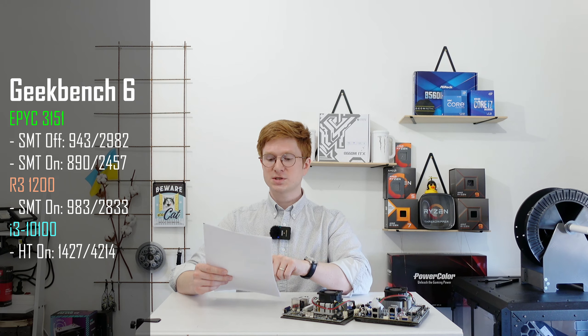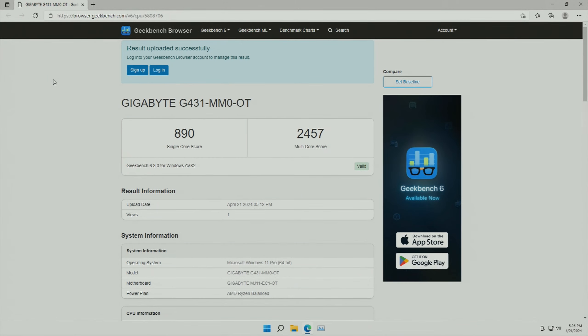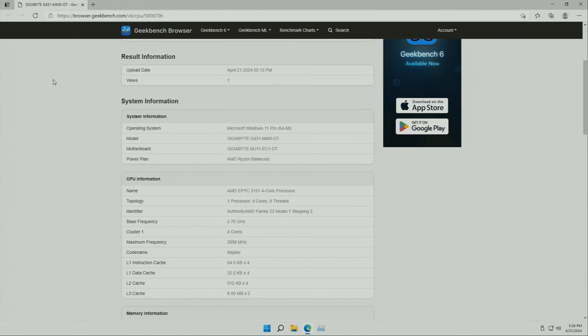For comparison, a Ryzen 3 1200 in Geekbench 6 averages 983 single-core and 2833 multi-core points, so the EPYC 3151 performs very similarly to the Ryzen 3 1200 despite a slightly lower clock frequency. Compared to a Core i3-10100, the Intel chip is significantly faster, scoring about 1427 single-core and 4214 multi-core points.